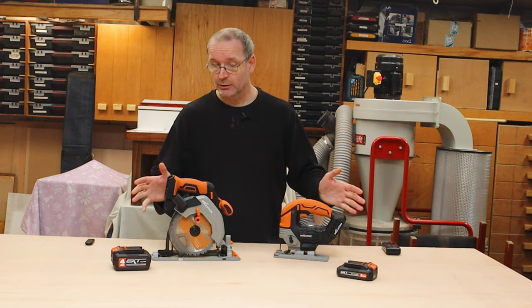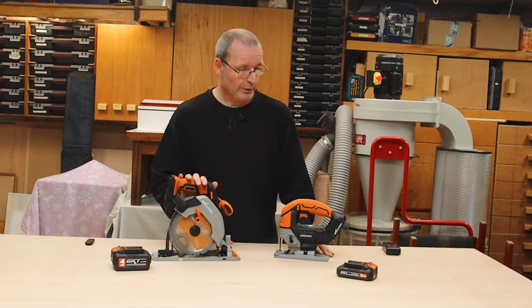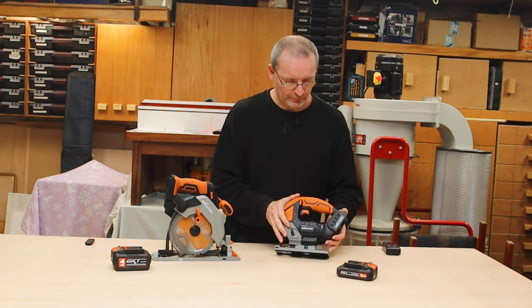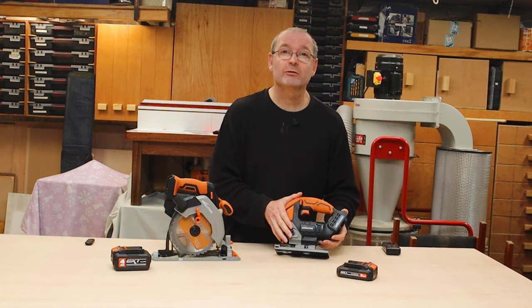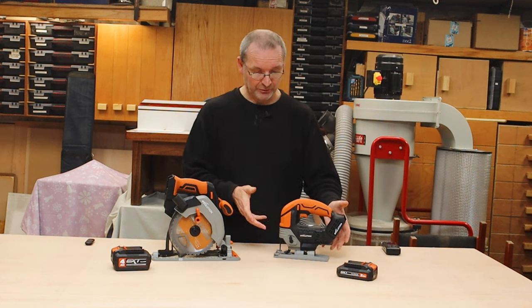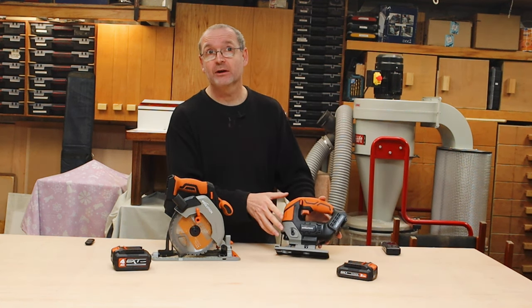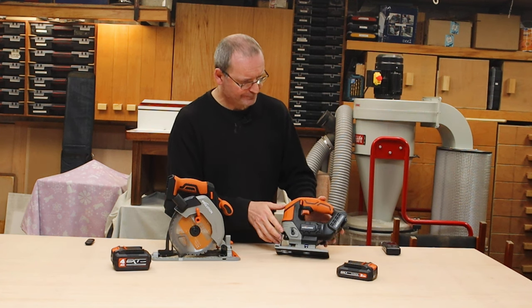I've had a quick look at them and they have made some significant improvements over the last incarnation of their circular saw at least. I believe this is the first cordless jigsaw that they've actually brought out, which I will review at a later date, but we'll just go over it today and have a quick look.